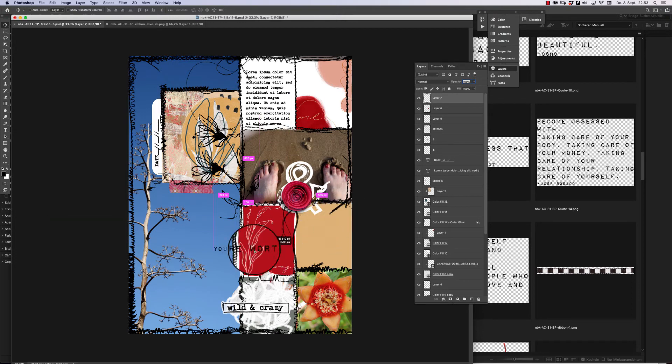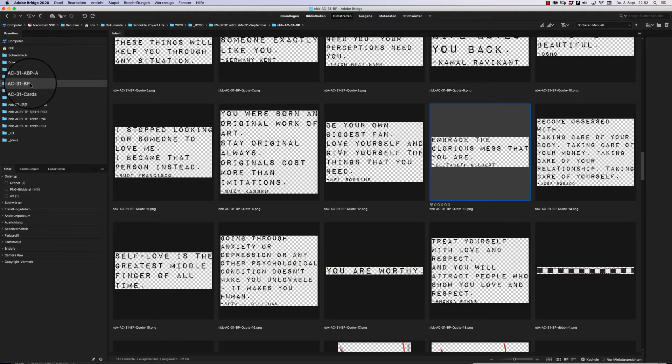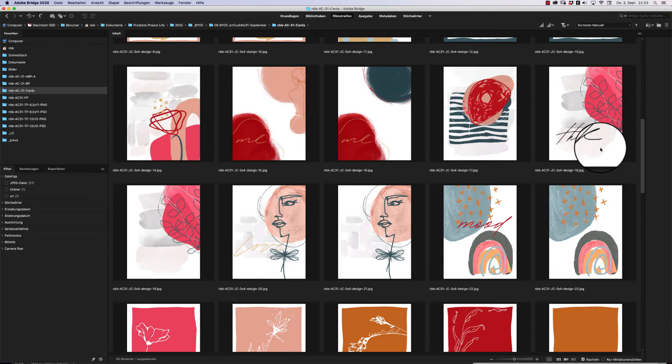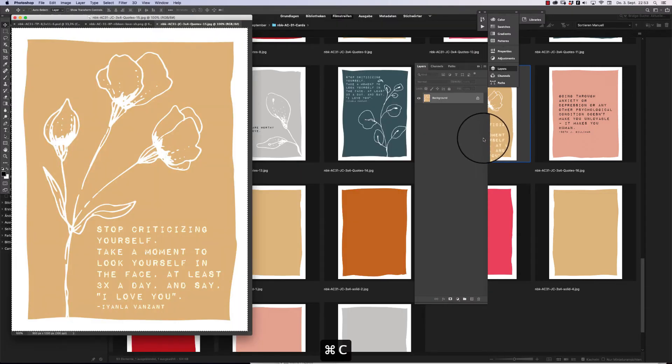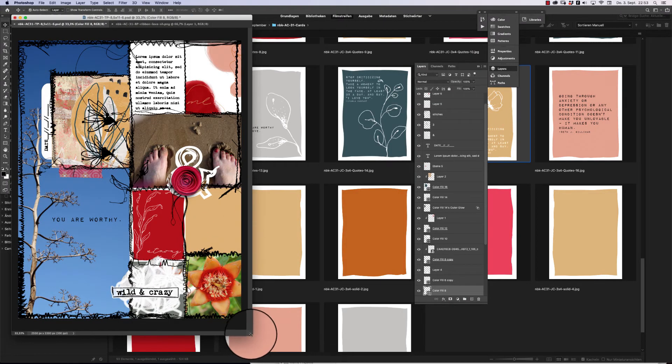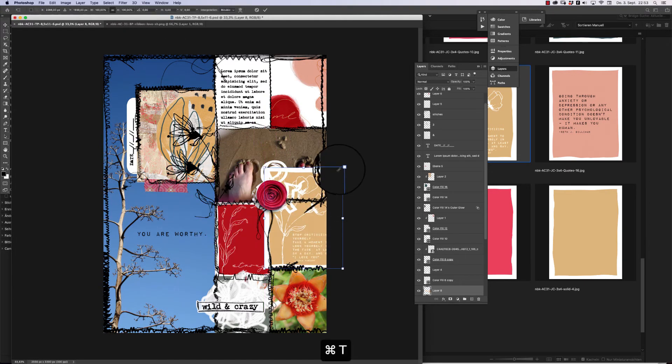'You are worthy' — I like to have that here. We need something on the right, so we go back to the cards, maybe one of those quote cards. Copy, paste, go there, add it, make it smaller. As you can see, it overlaps now — that's not bad. You can feel really free adding everything. This is how it looks when you clip it — it's also good, but the word needs to be visible.